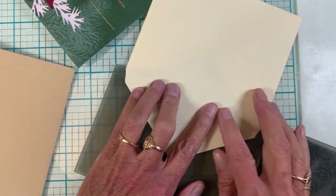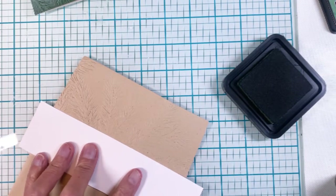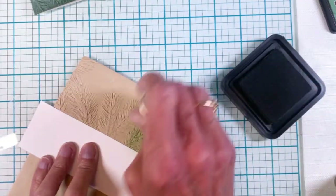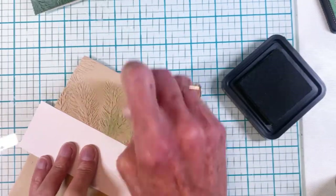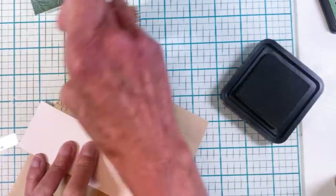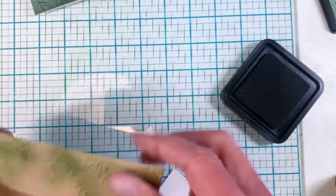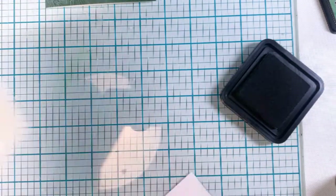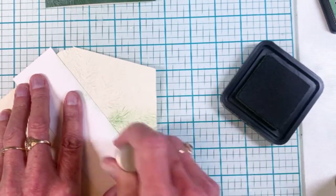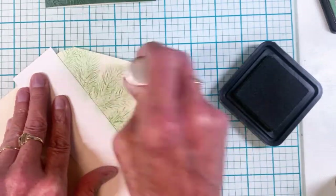Of course you can't forget to finish the envelopes. I've taken a cream color envelope and a Neenah Desert Storm envelope and embossed just the flaps. Then I grabbed the Rustic Wilderness ink and colored in those branches on the flap — it just adds a little bit of extra oomph to your envelope. I'm using a piece of white cardstock to protect the front of the envelope. Then I'll do the same on the cream color envelope, which will go with the green poinsettia card.